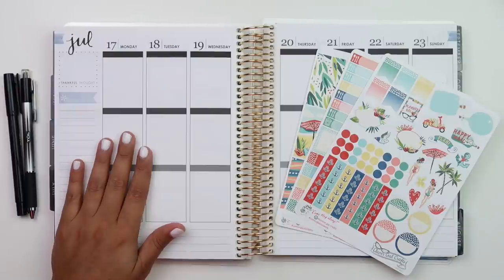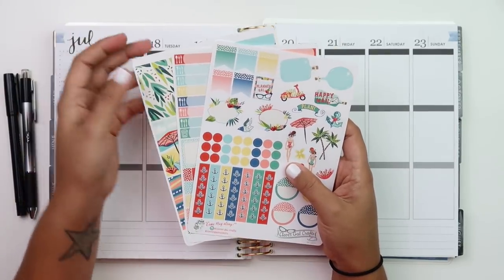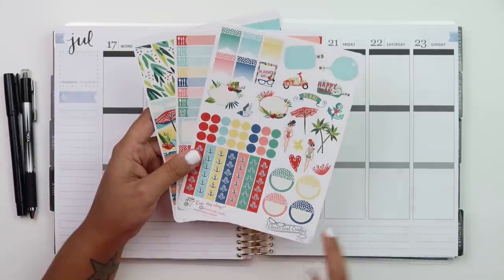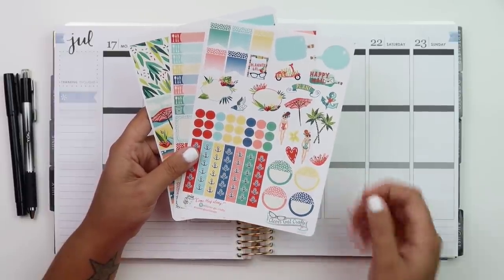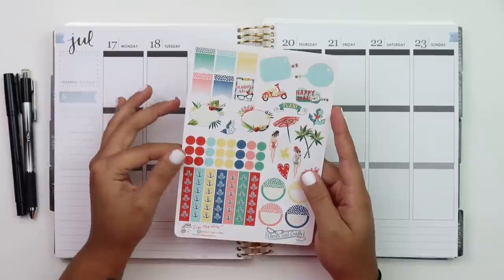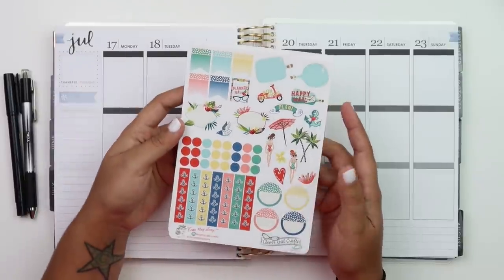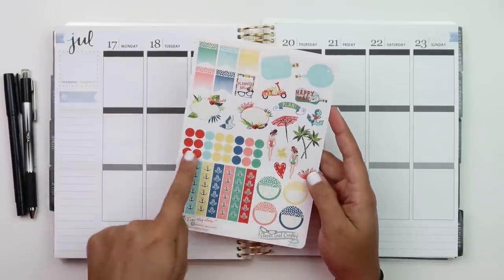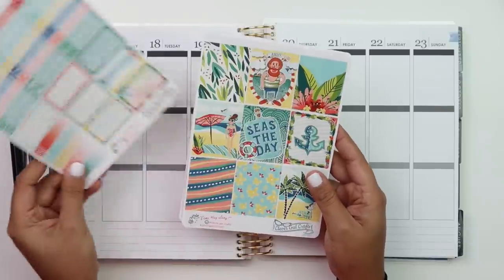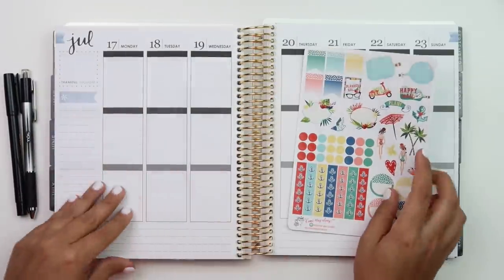The kit I have is from Clever Growl Crafts. I got it last year so I'm not sure if it's still available. It is glossy and the number is SP1207. I got the three-page version. On the first sheet you have flags, decorative dots, checklists, and little half circles. The second sheet has half boxes and appointment stickers, and then the full boxes. This one says 'Seize the Day.'